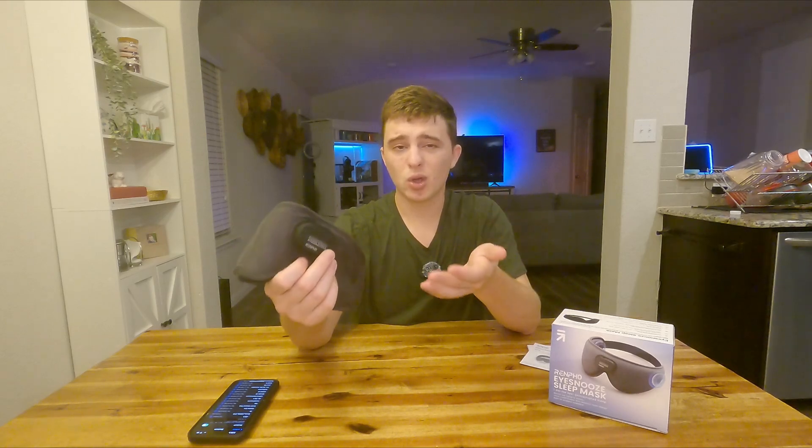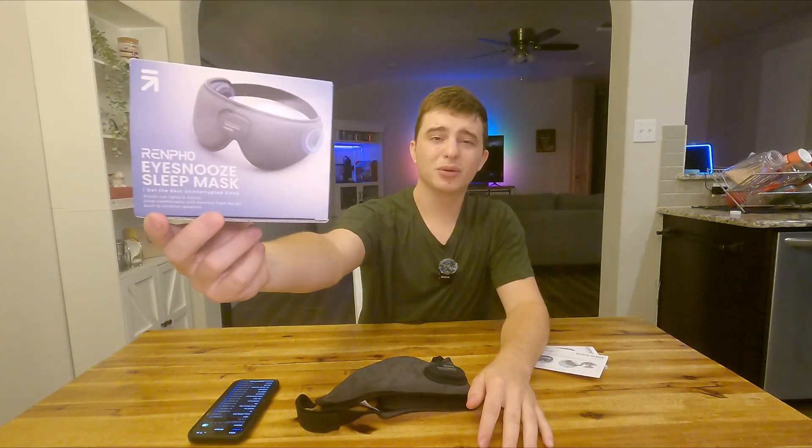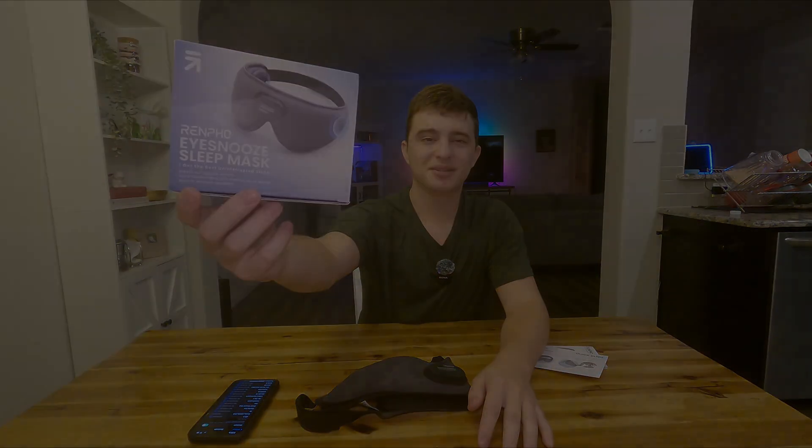It's comfortable to wear for long periods of time, but I will say if you roll around a lot like me, sometimes it might slip off during the night. With that being said, that is my quick review of the Renpho sleeping mask.